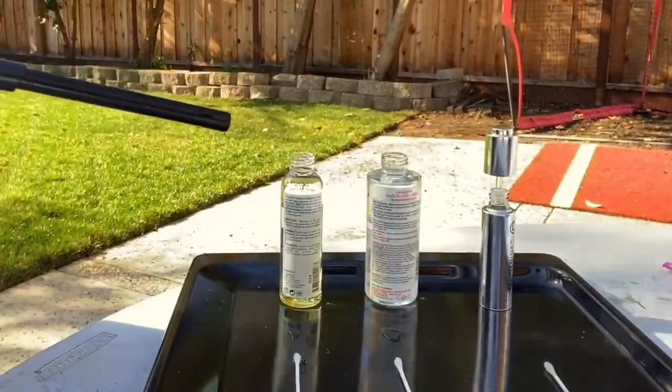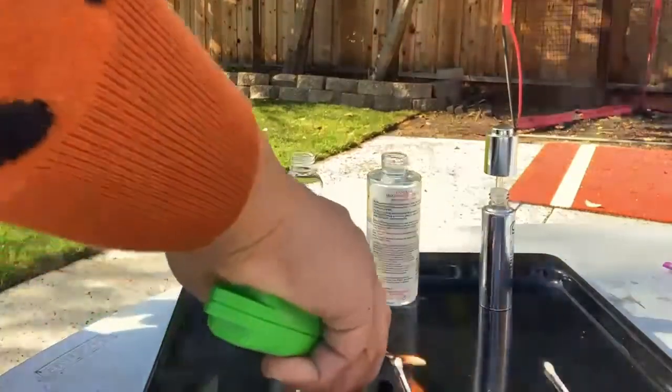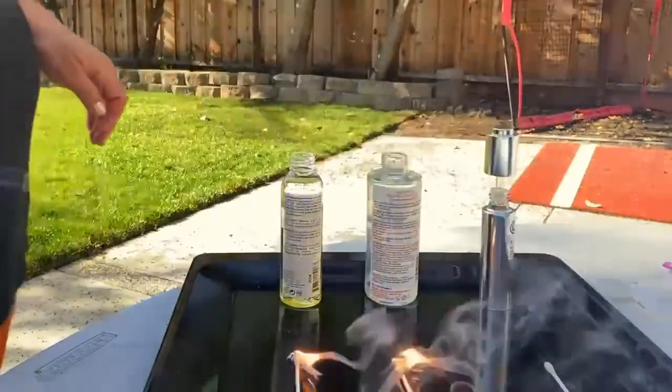Okay, here we go. Holy crap. Holy mackerel. Like, that's what I was putting on my hair — it is literally on fire, flaming. Like, that is scary. I put this all over my head all the time, and then I would use heat products to diffuse my hair. Like, I could set myself on fire. That's ridiculous.